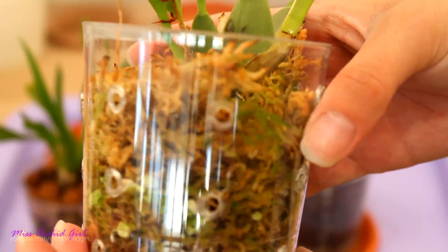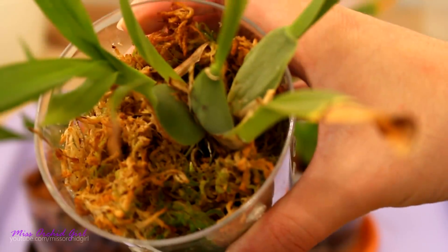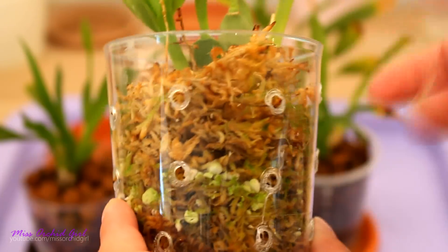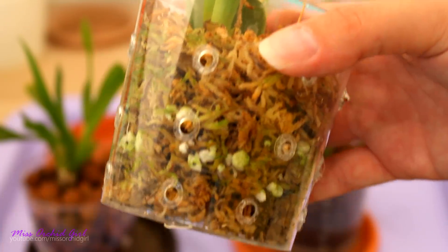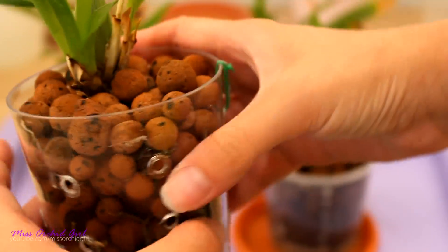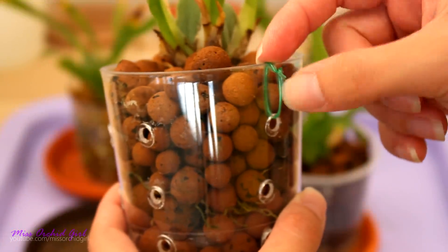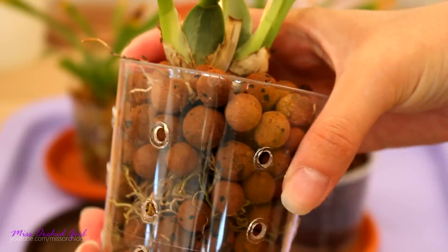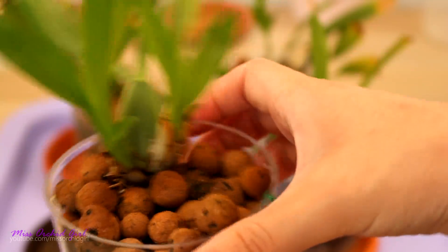In the sphagnum moss pot yet again it's kind of harder to see the roots here. There are some roots being produced here and there. In this pot I cannot really see any roots because it is the same color, and I cannot see any stringy formation either. So in this pot there's nothing, and of course in the control pot — which we added this little tie here just to know it's the control pot — again we have the roots but we don't have any stringy formation.